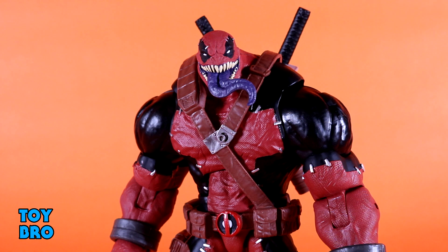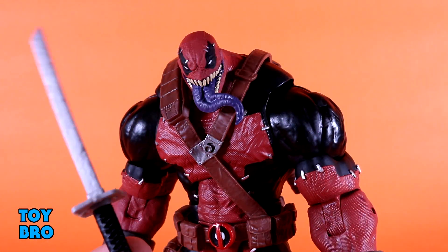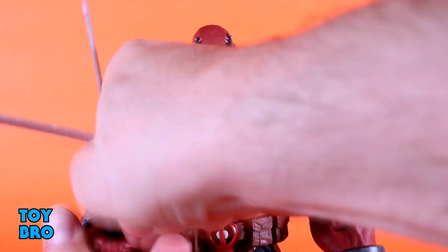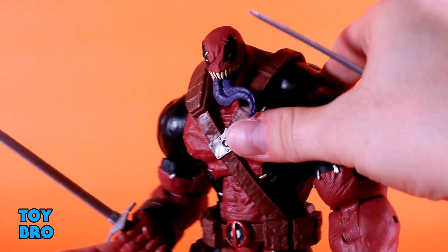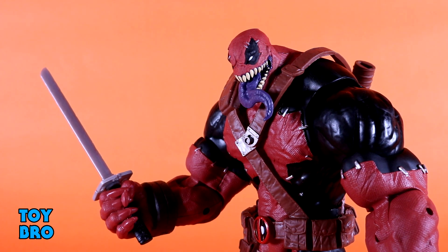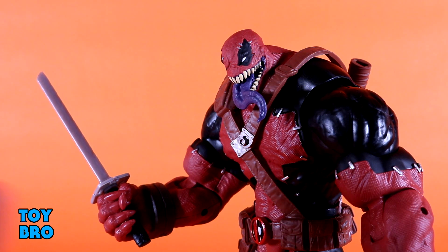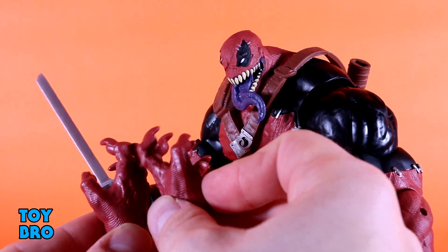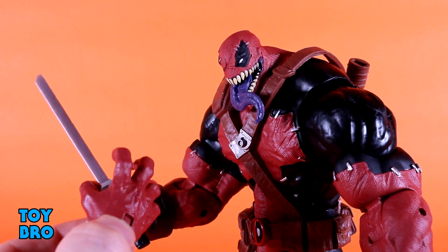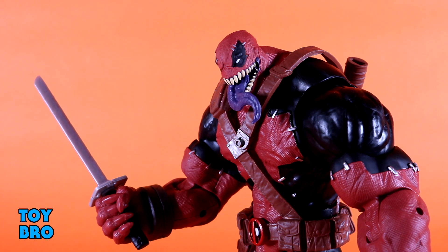The Build-A-Figure does come with accessories, which isn't always common. He has two swords — black and silver with sculpted pitting for a worn look — very Deadpool appropriate. The hands grip them incredibly tightly, which means they won't fall out but they're difficult to put in and take out. He also has a set of extra clawed monster hands. The textured red matches the suit on those as well. So you've got gripping hands and clawed hands as options, plus two swords — not a ton, but always nice to get accessories with a BAF.